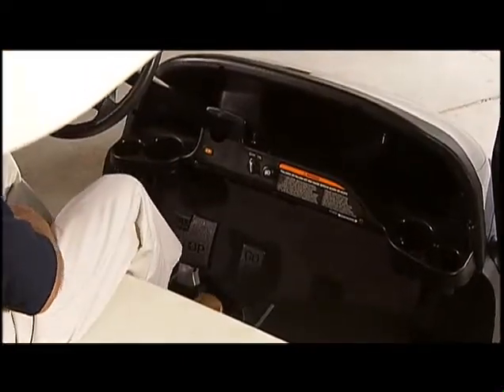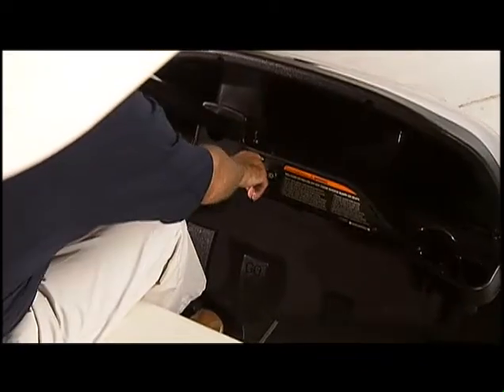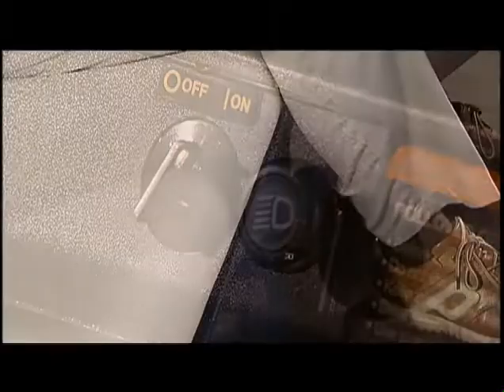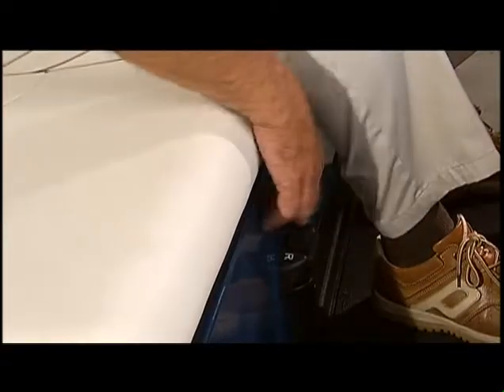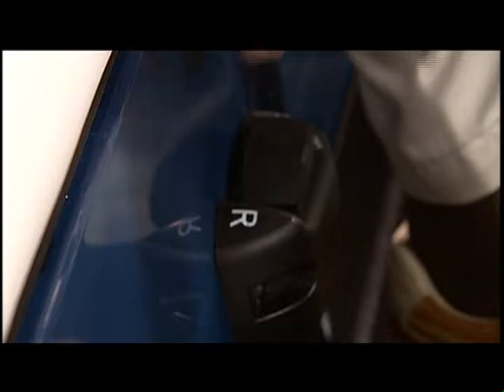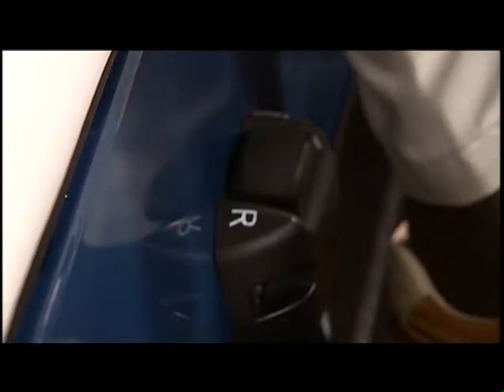To start the vehicle, turn the key to the on position and make sure nothing is in your immediate path. Check the vehicle's direction by placing the forward reverse switch in the desired position. If the switch is in the reverse position, an alarm will sound, alerting you and others that the car may be backing up.